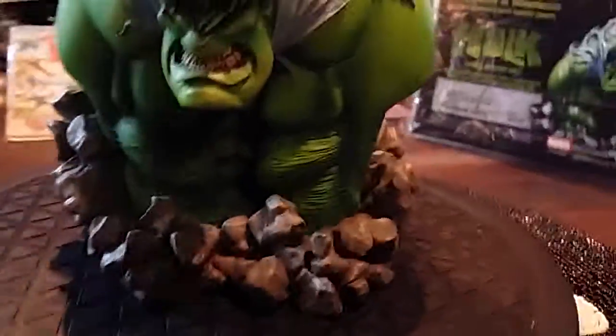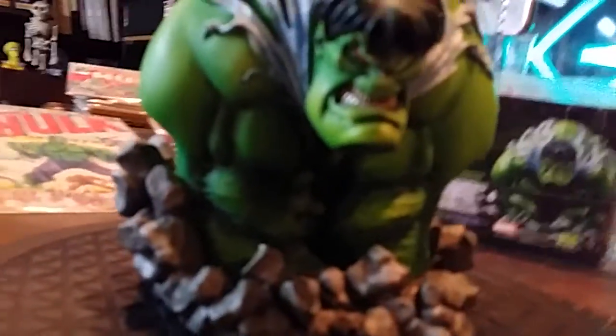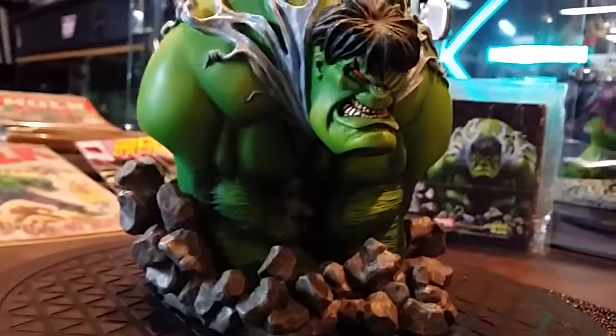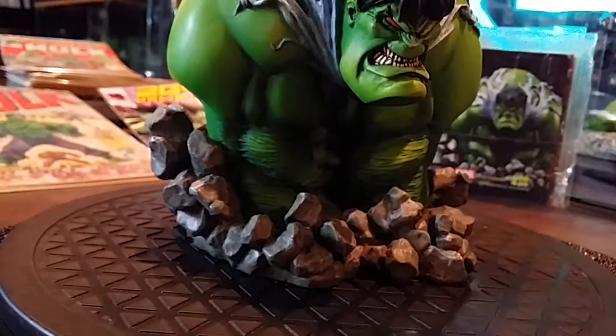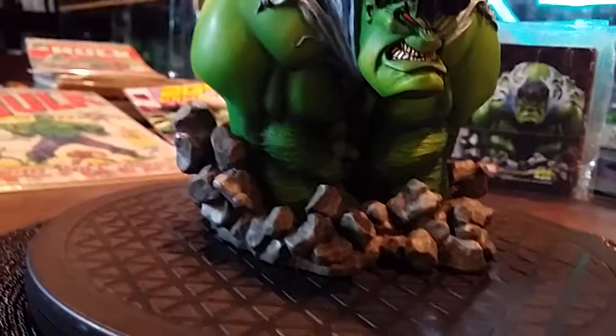This is based on the artwork of Sam Keith. Sam Keith is involved with a lot of different projects over the years. If you've ever seen The Maxx, then you'll immediately recognize this style.